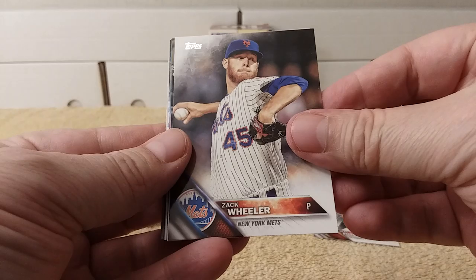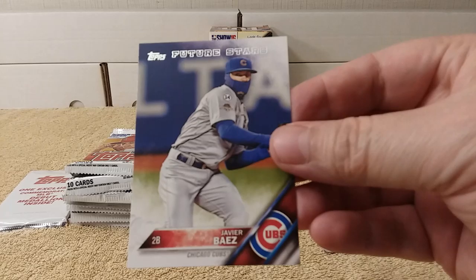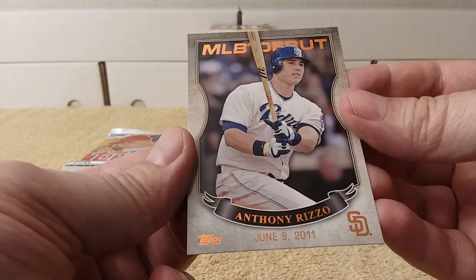Sean Rodriguez, Zach Wheeler, Marvin Gonzalez, Daniel Murphy, Derek Holland, Javier Baez — Future Star card, check it out, nice — and Jason Hayward. 100-year anniversary of the Chicago Cubs, Wrigley Field. And Anthony Rizzo.